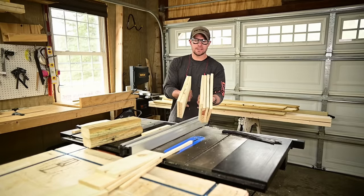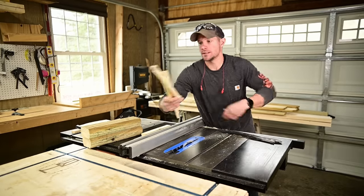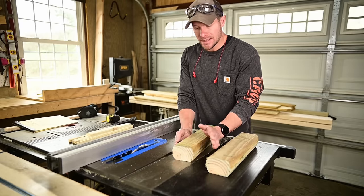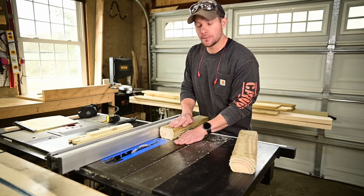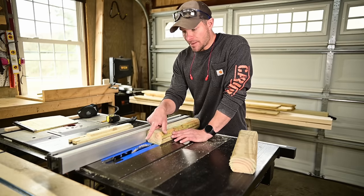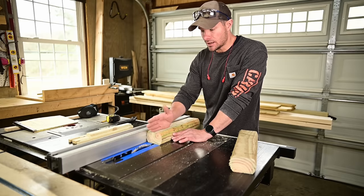With what's left from the pickets you should have four at 13 and a half and two at 11 and a half — keep these at full width, no need to rip them down. Save those cutoffs as they'll be your lip supports added at the end. For the landscape timbers, place the flat portion on the table with the rounded portion against the fence, and just rip them in half — this makes up our legs. My blade is centered at one and seven eighths, so it'll be around that for you.